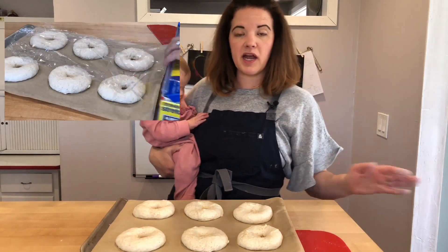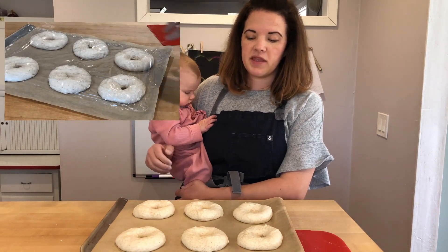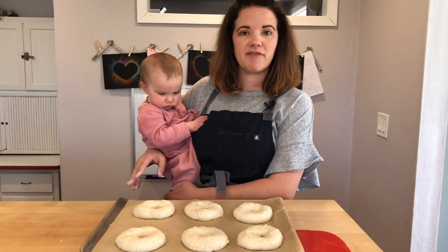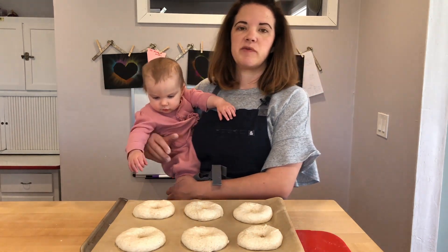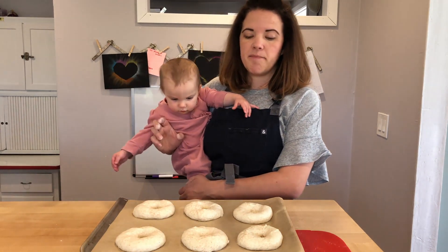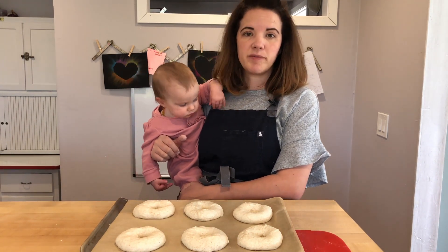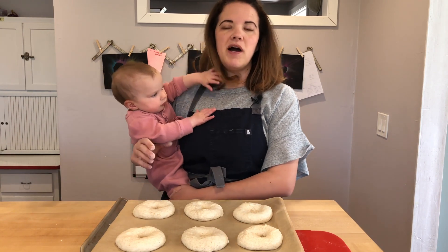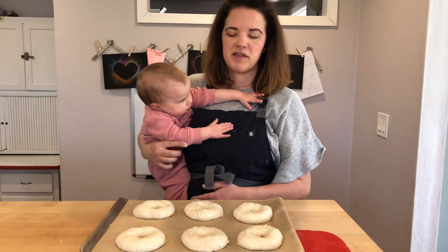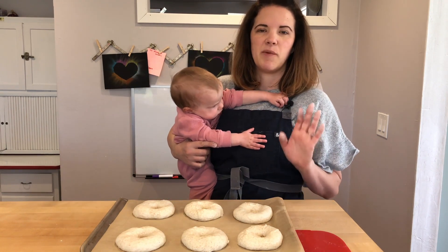Our bagels are all shaped, so we're going to cover them with plastic wrap and they're going to proof at room temperature. The time range is going to be one and a half to three hours, and that depends on how cold your dough is. If your dough is at room temperature it'll go a little faster. My dough is coming out of the fridge so it's colder, and it's winter here, so I'll be going on that two to three hour end of the range. I'll check them around two hours to see how well they're proofing.